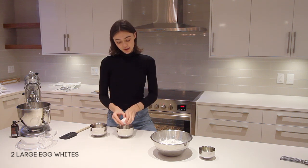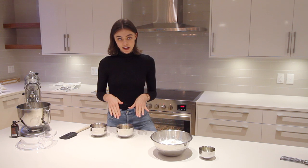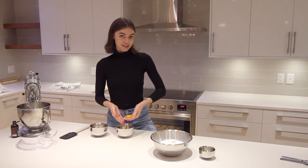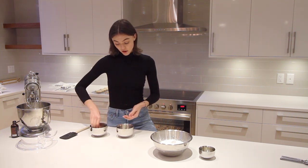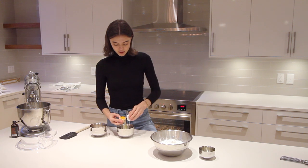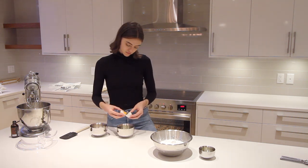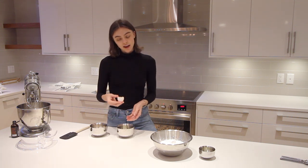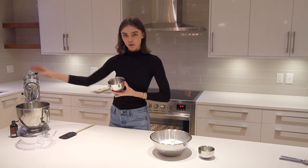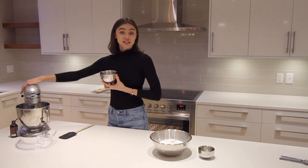To separate the eggs, crack the egg open and split the shell in two. There are a couple of ways to do it — you can crack the whole egg in and then delicately scoop out the yolk with your hand, or you can put the yolk back and forth between the two half shells until all of the egg white has dripped away and it's just yolk. Using the whisk attachment, add the egg whites to the mixer and beat until they are stiff peaks but not dry.